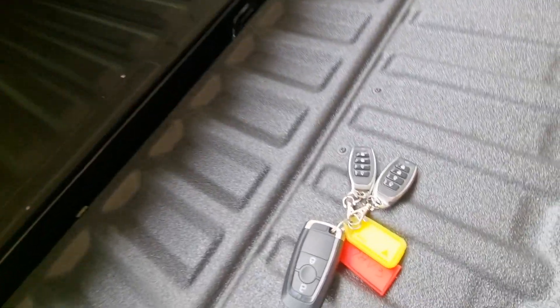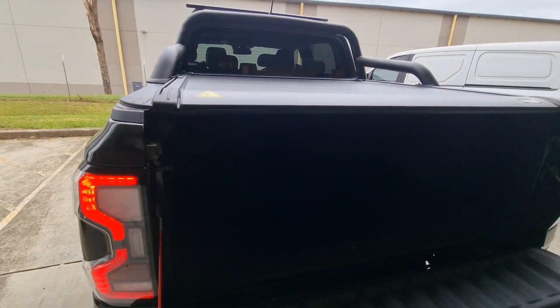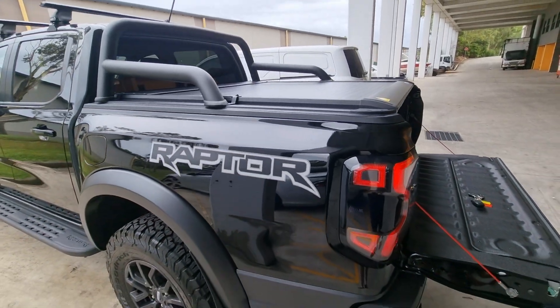You also get two remotes and a phone app as well. Sports Bar adapters are also available for this model.